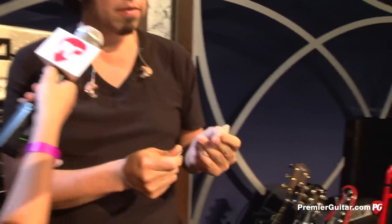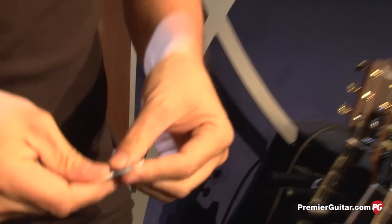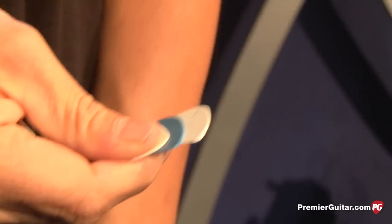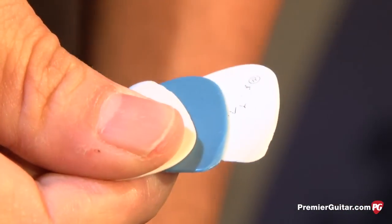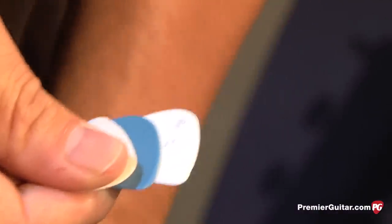So what kind of picks are you using? I use Fender Teardrop Heavy. And for acoustic, I use Jim Dunlop Soft. That pick.